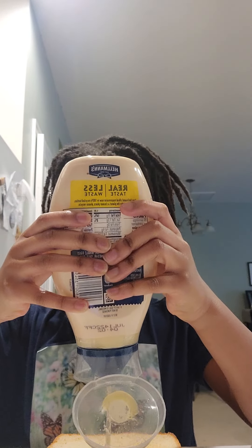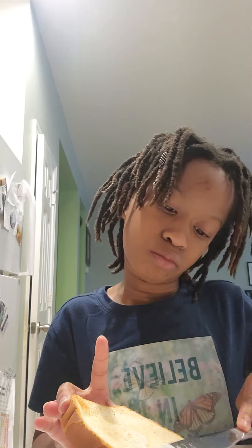Then put on your mustard — no, not mustard. You can use anything if you want to, but I prefer mayo. Get your butter knife. Spread it. Beautiful.